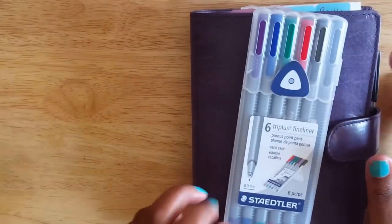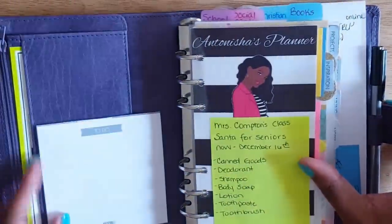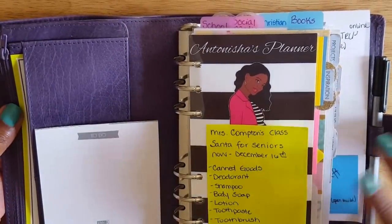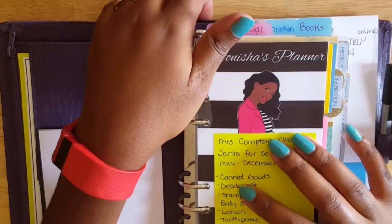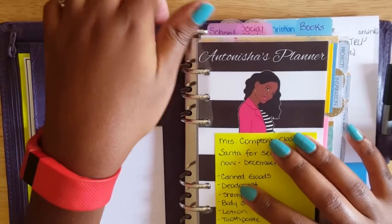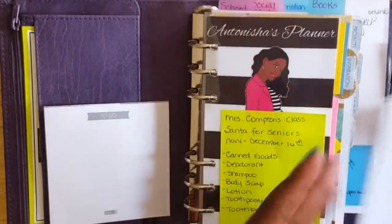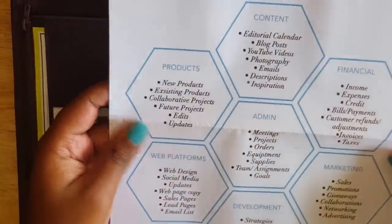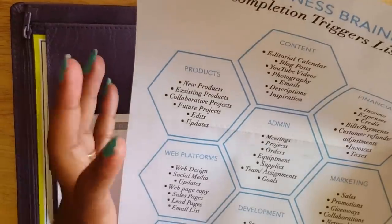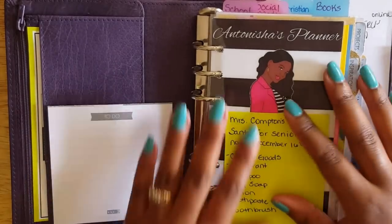These are my Staedtler Triplus fine liners, which I use for color coding. When you first come in, there is a large back pocket where I hold papers I need to keep. For example, I have Alexis Miss Trenchcoat's online business incompletion triggers list — basically for brain dumping if you have an online business, blog, or YouTube channel. Since I plan on launching a business next year, I hold onto it along with some other important paperwork.